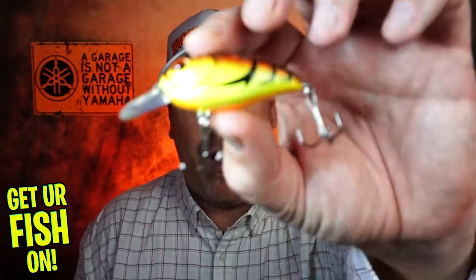Hey guys, welcome back to the channel. Welcome back to the vlog. If you're new to the channel, I am Steve Chapman. Today, you and I are going to take a closer look at the Ducat Fishing Scopel MR Rattler.